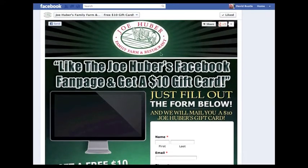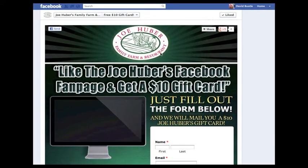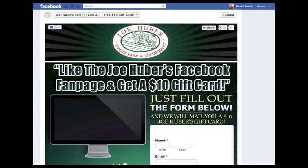Now, we send out special discounts, freebies and more to our fans, so make sure that you input your best contact information to ensure that you get them.